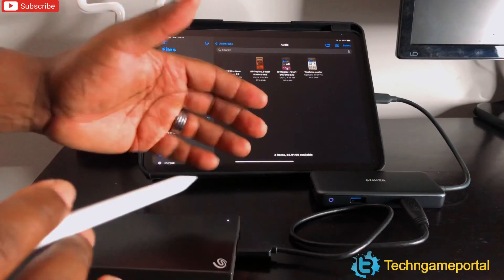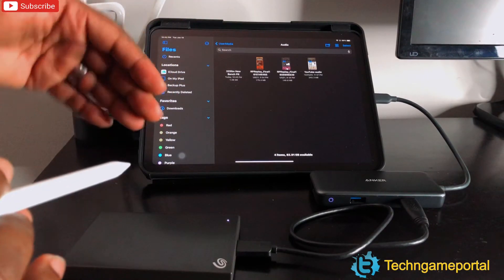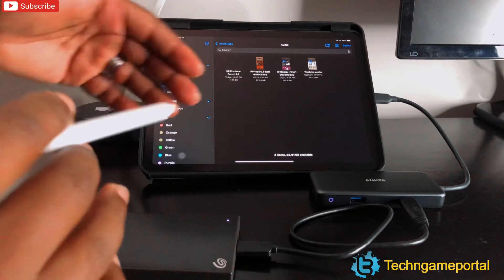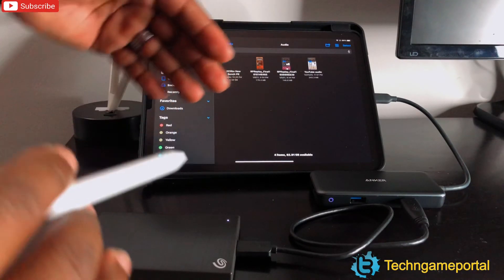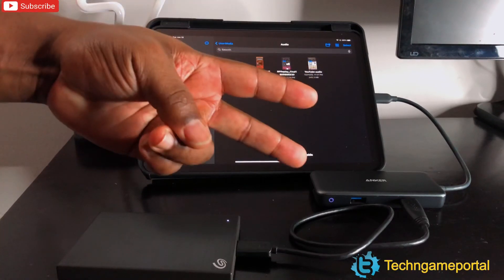Hope you guys enjoyed this video. It's been your man Jay — this has been the Seagate Backup Plus, two-terabyte model. If you enjoyed it, make sure you give it a like to help the channel grow, don't forget to subscribe, and leave a comment so I know you're here. I'll see you guys in the next video — peace out!